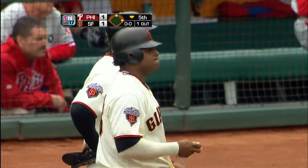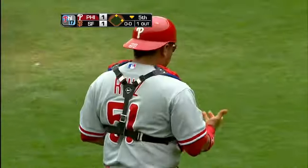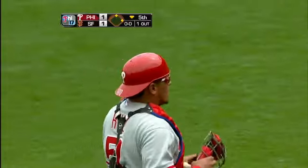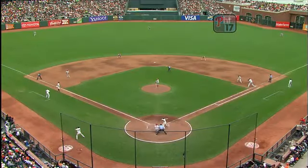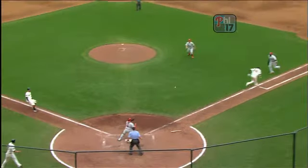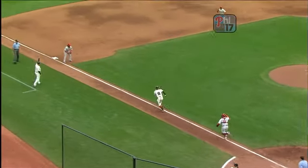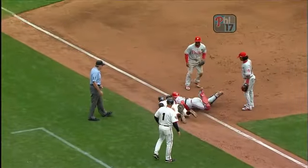Well, good job by Ryan Howard to recognize it, and then Ruiz to make sure that nobody else advanced. They always tell the runner on third base when that ball is hit to come home. The momentum was taking Howard home, which made it an easy play. Ruiz did the right thing, running him all the way back and then putting that tag on.